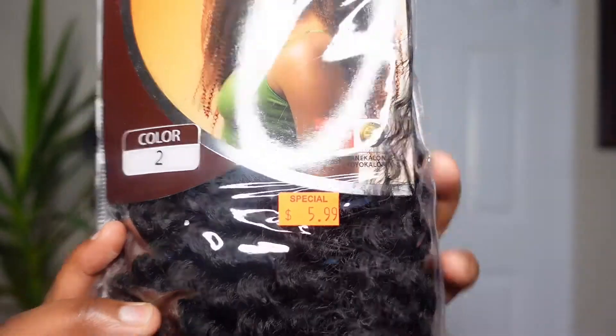So for this hairstyle, I will be using my Marley braids. You can use any Marley braid hair, but this one was special — $5.99. We love a good sale at the beauty supply. I'm doing a short length. I want a very cute, summery bob, jumbo twist look.